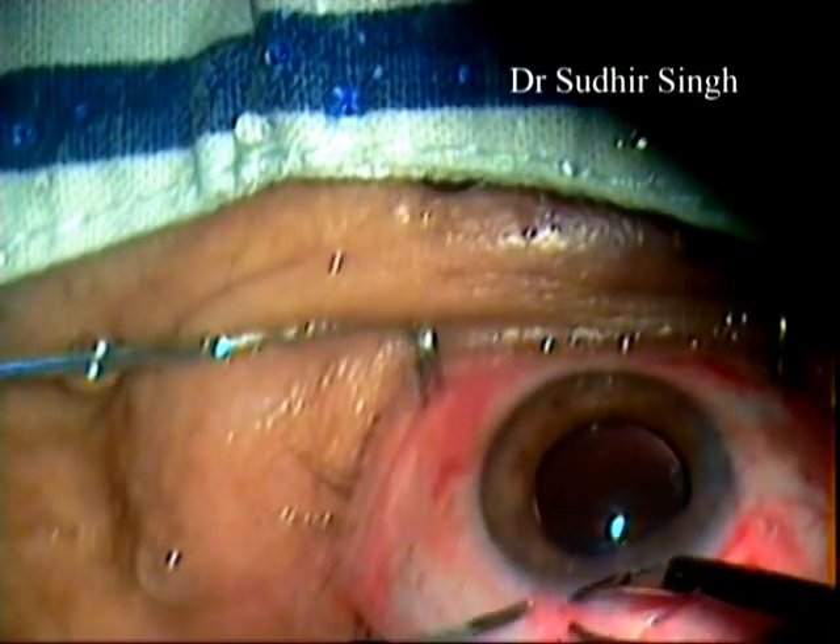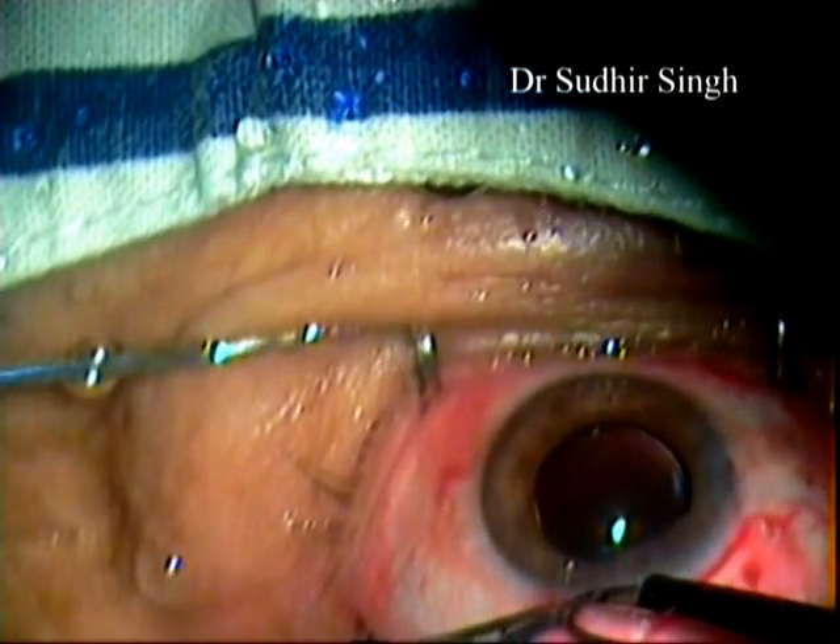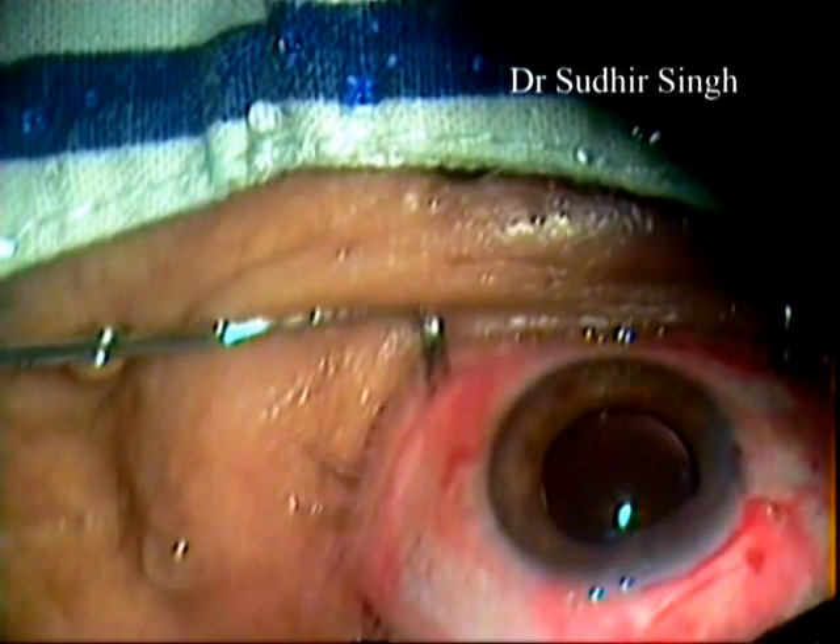The cut ends of the conjunctiva are sealed with cautery.